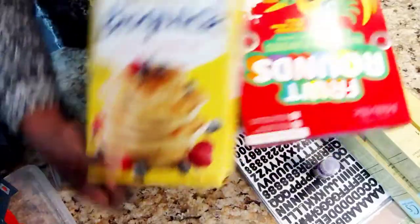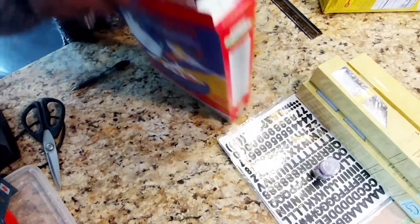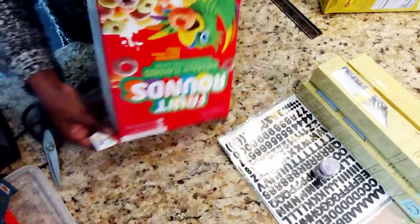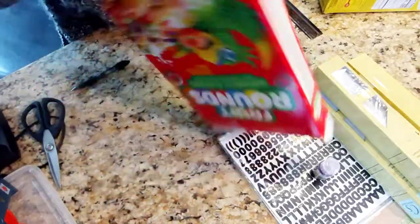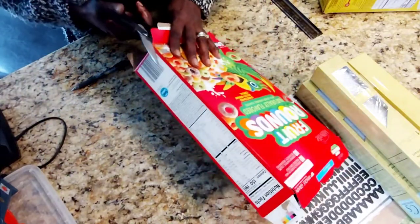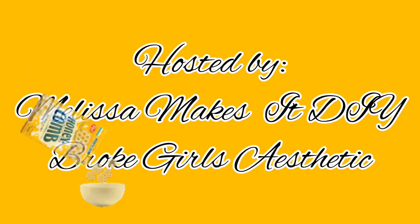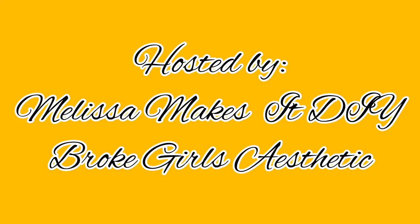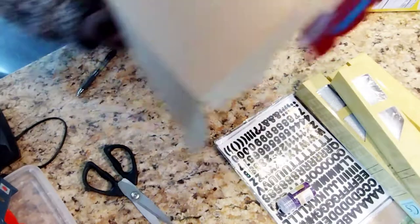Welcome back to Amethyst Adventures, and if you're new here, I would love to welcome you to the channel for the very first time. Today I'm participating in a DIY challenge called 'So You Think You Can Craft,' hosted by Melissa Makes It DIY and Broke Girls Aesthetic. Links to their channels and the playlist will be in my description box below.